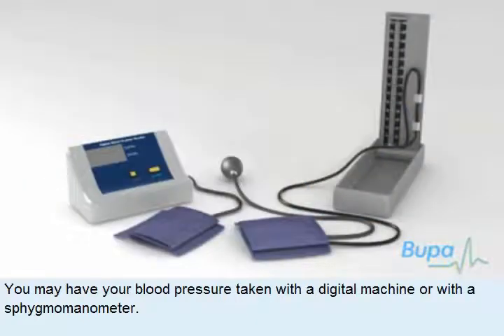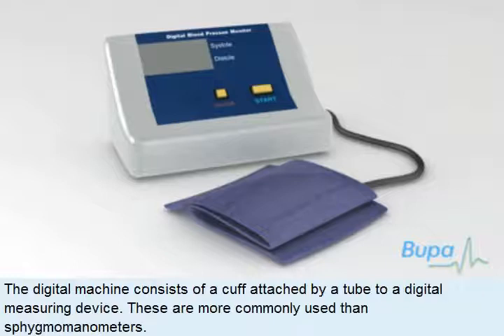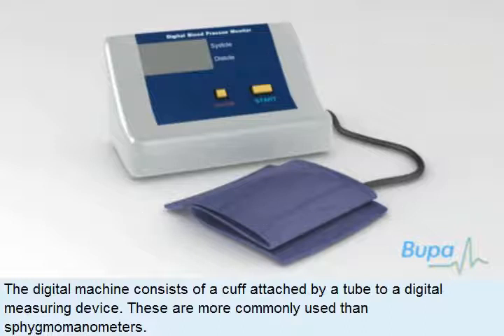You may have your blood pressure taken with a digital machine or with a sphygmomanometer. Here we show a digital machine that may be used to measure your blood pressure. The digital machine consists of a cuff attached by a tube to a digital measuring device. These are more commonly used than sphygmomanometers.